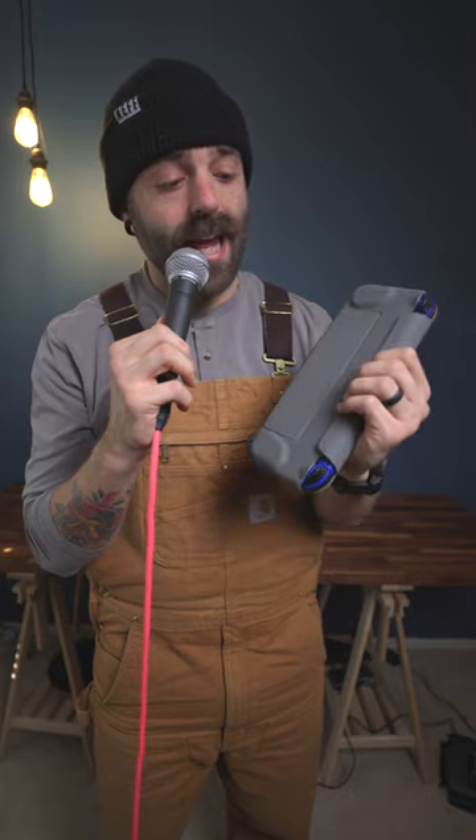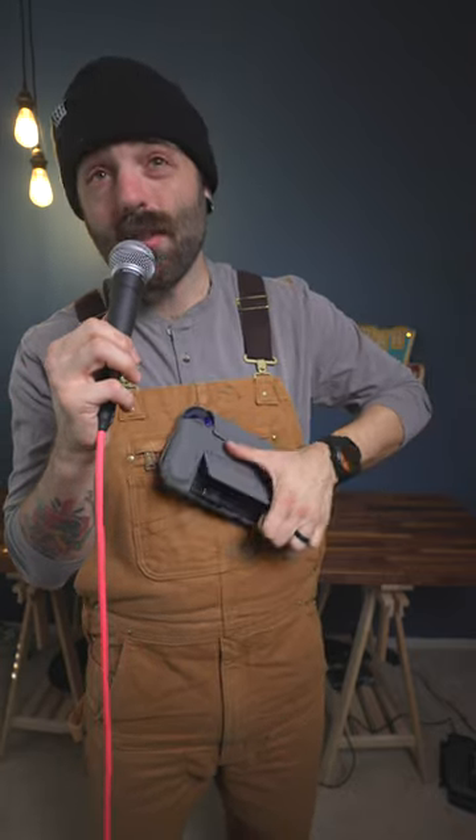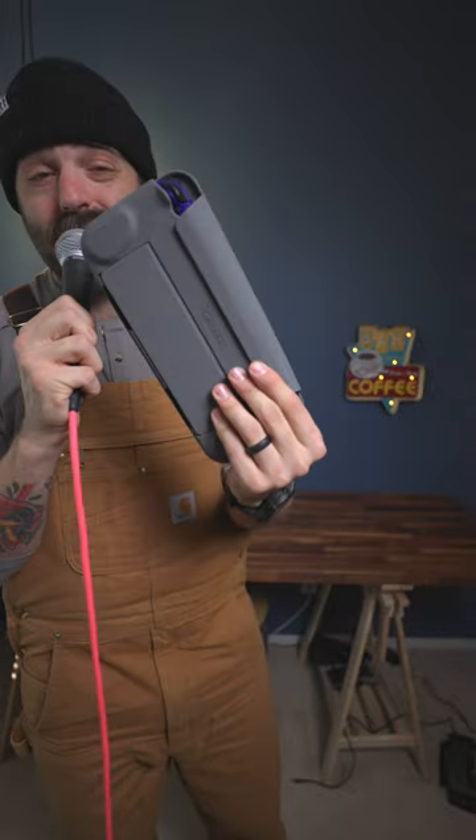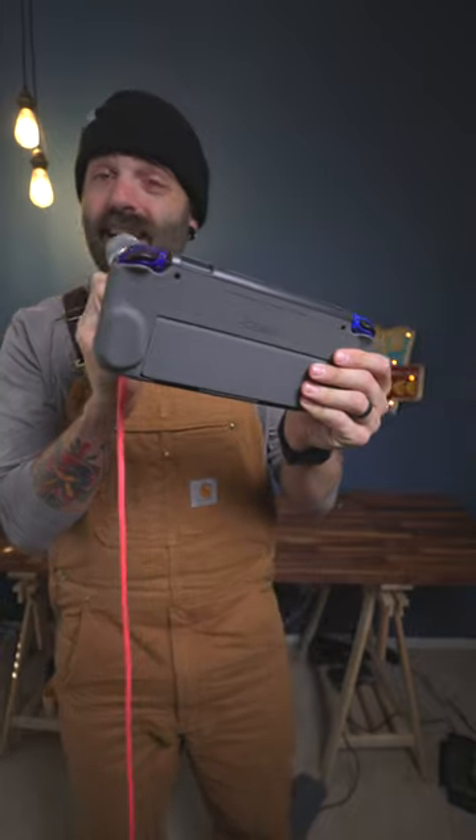This is the Force Field by Genki. It has a back flap opening, so you can actually use the extra grips on the back. And when you open this thing up, you can actually take off the Force Field and just play it like this.